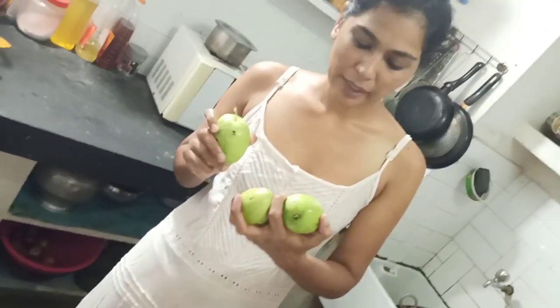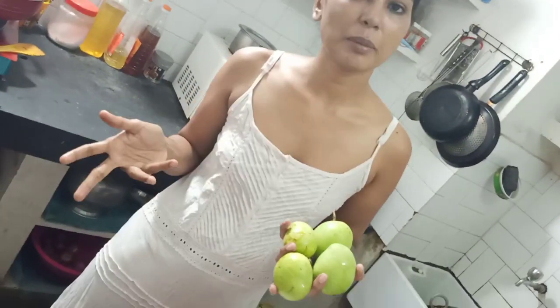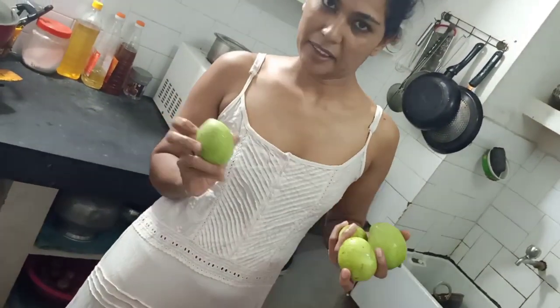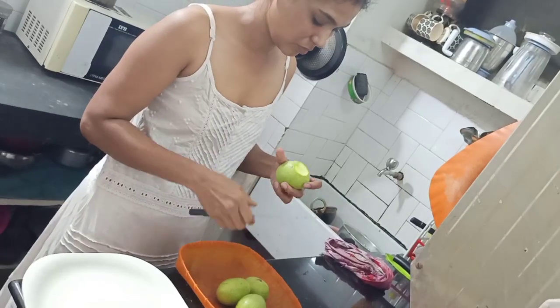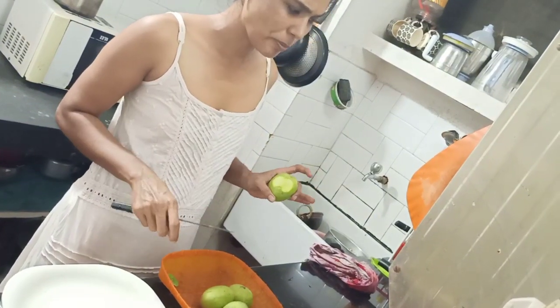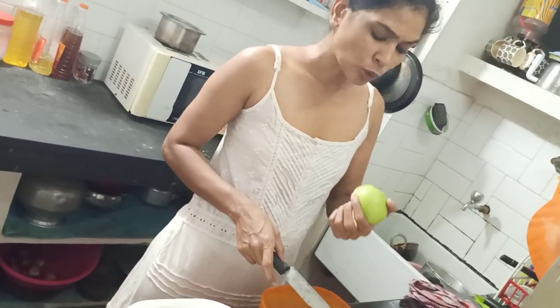This is the Manga Curry. It is a special item for the Manga Curry.